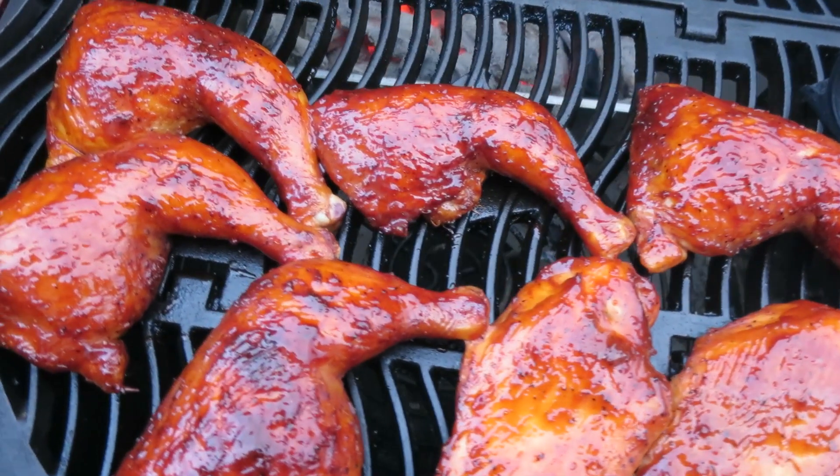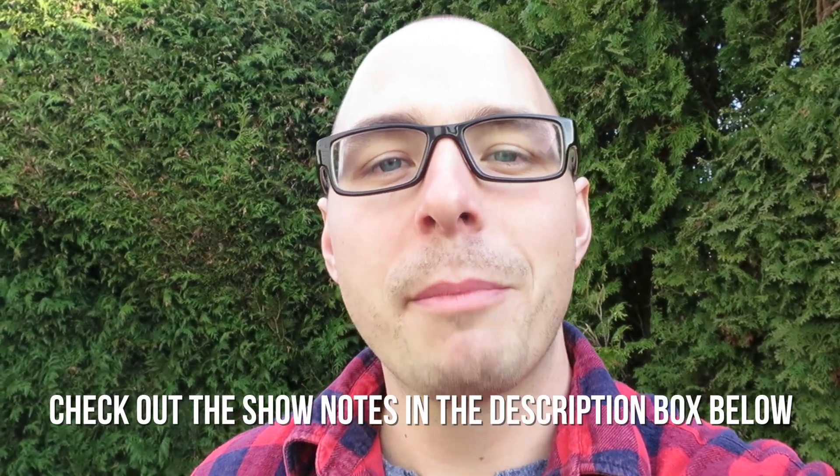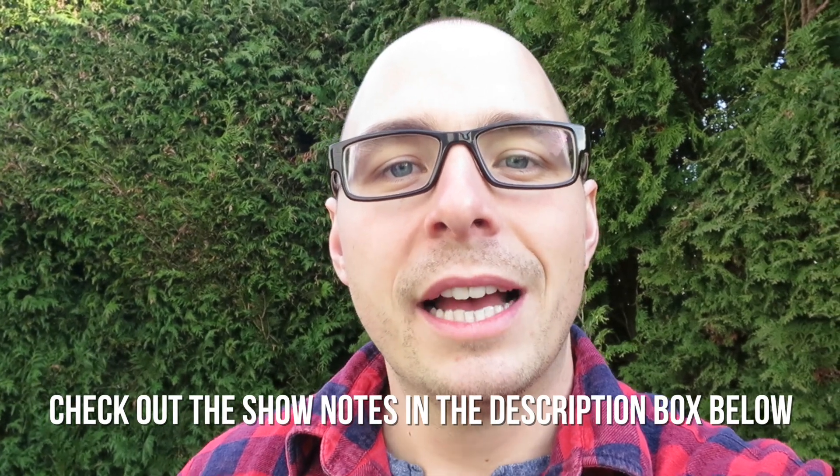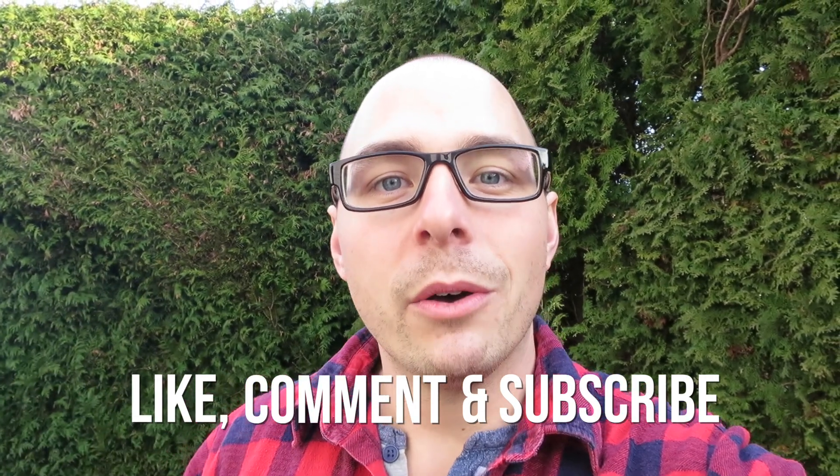Hey guys, it's Jabin here from Pulsa BBQ. Today on the grill we're cooking up some reverse seared smoked chicken legs. They're going to be so delicious and they don't even take a whole lot of time. I'm going to put all the show notes in the description box below, so make sure you check those out as well as the links I'll put down there for you. Make sure you like, comment, and subscribe to this channel. And other than that, let's get cooking.